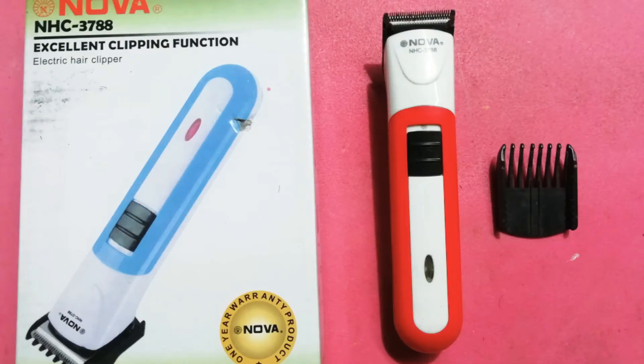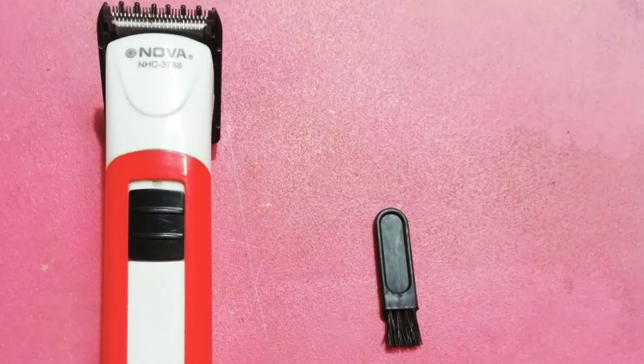In the box, there is a trimmer, a small clip, and a small brush that you can use with it.